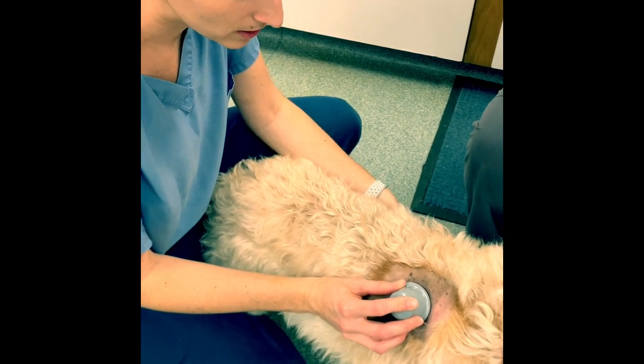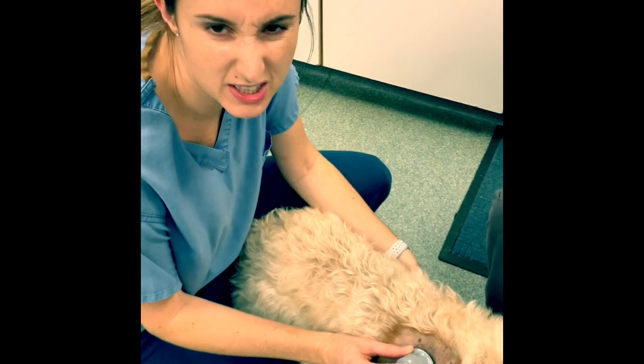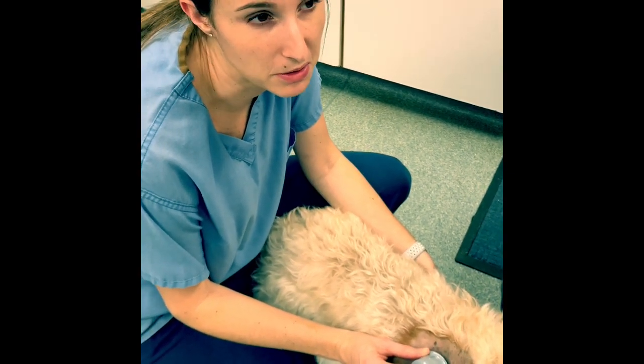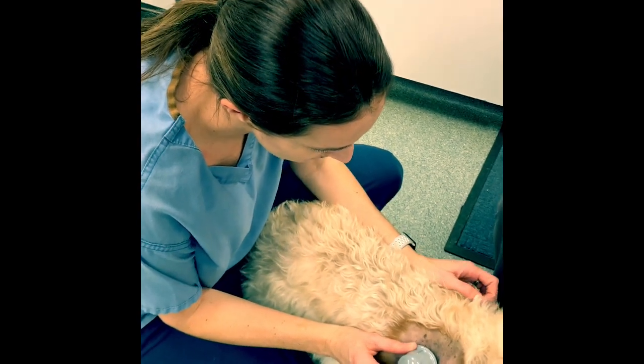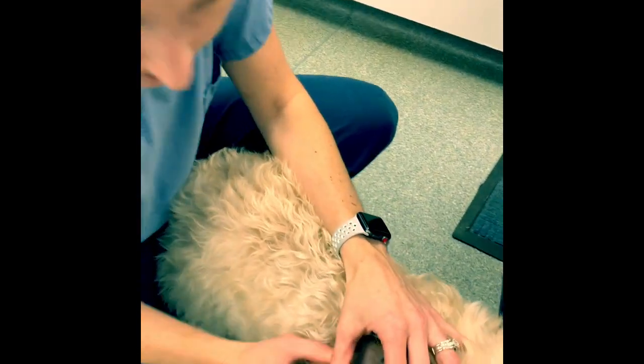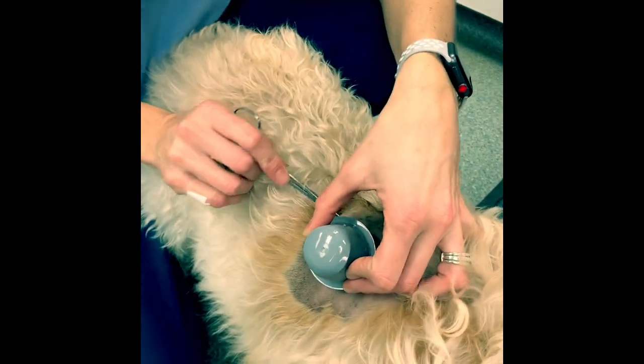These sensors are not going to be accurate for about the first 12 hours, so we're putting it on today. I told mom she could take some measurements tonight just to see how it goes, but we're not really going to start using it from a measurement standpoint until tomorrow.